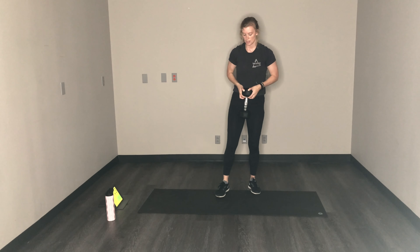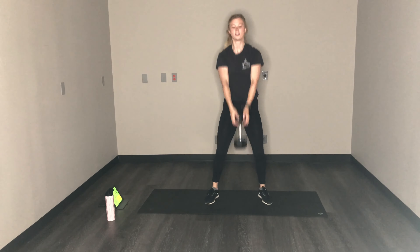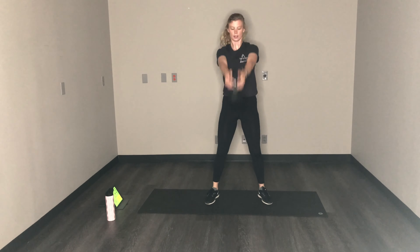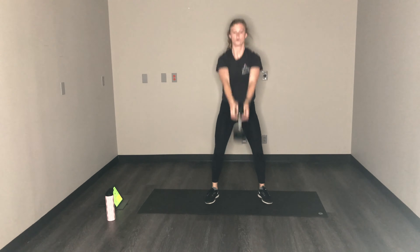Get ready for swings. We got swings — whether it's your kettlebell, dumbbell, milk jug, water jug, don't care. Keep your form.